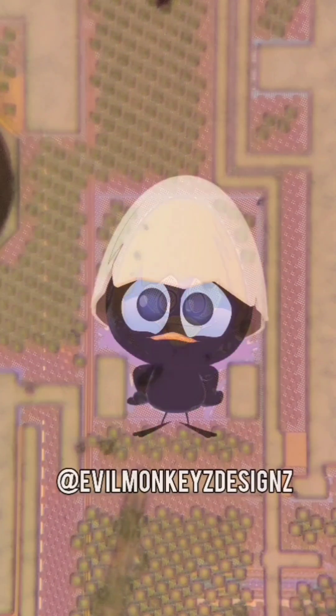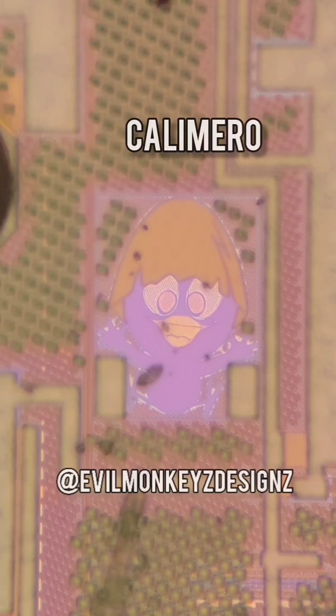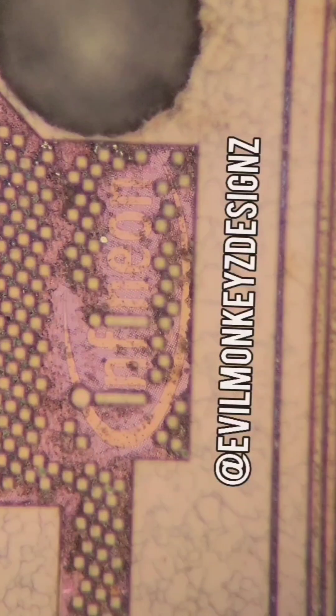There are four silicon doodles on this chip. The first being Calamero — what an injustice it is! Nearby is this interesting smiley face, along with the Infineon logo.